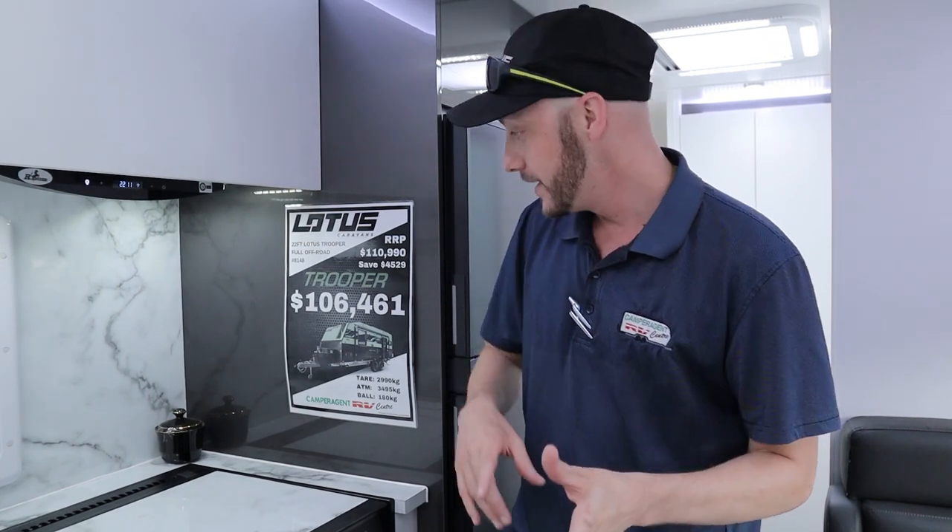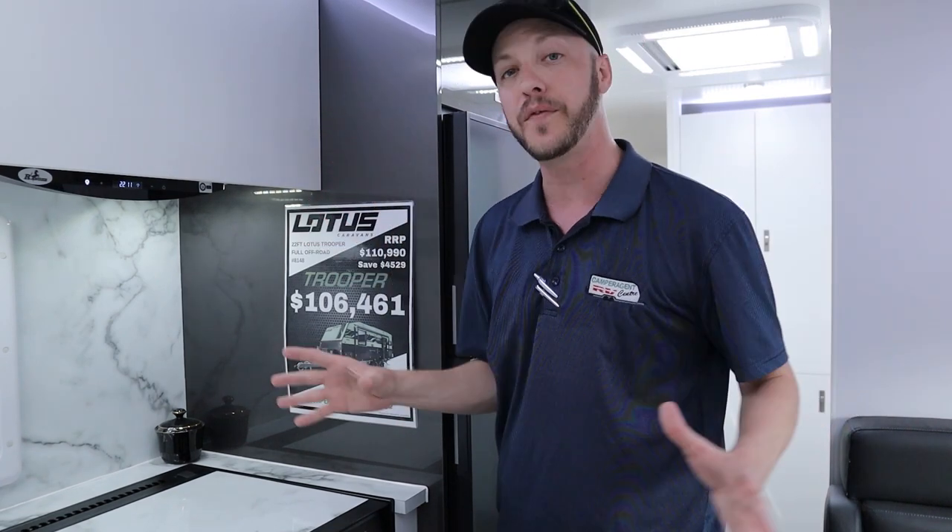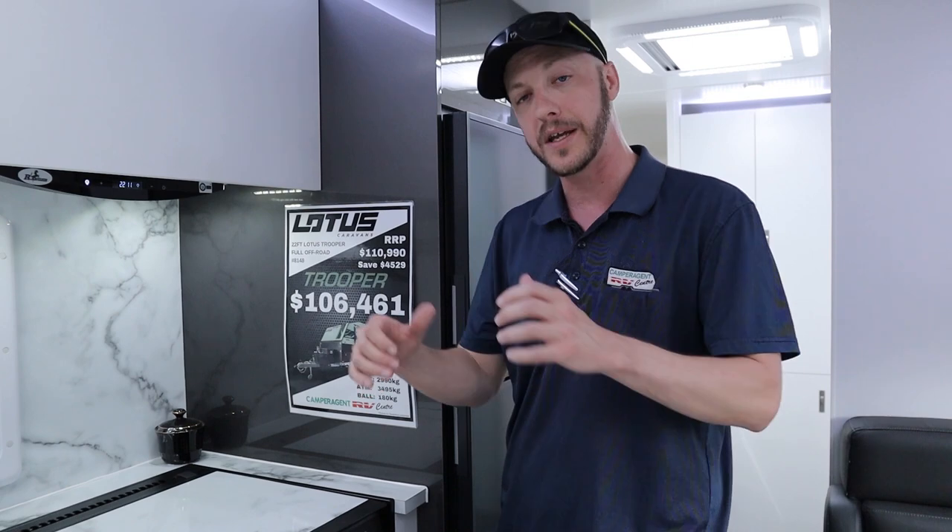Come see myself and the team today and see if we can get you into this beautiful caravan — you're going to love it. The colours are beautiful and it has all the features you need to go off-road or on-road, no matter what you're doing. Bring the kids — you've got two bunks in the back. This is a beautiful caravan, come see us today.